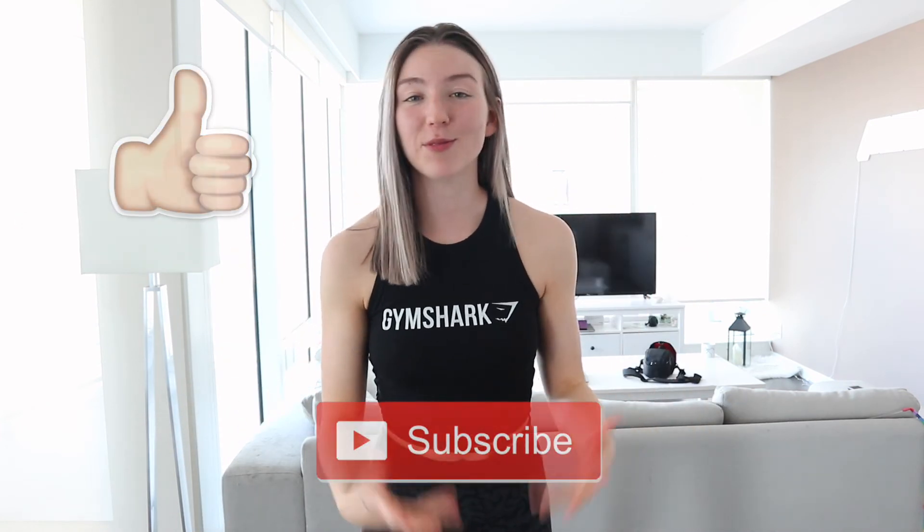I hope you guys really enjoyed today's video and were able to take some of these workouts and implement them into your home routines, because they are truly very effective. Don't forget to like and subscribe below — it really supports me and lets me know you're enjoying my content. If there are any other videos you want me to cover, just comment down below or send me a DM on Instagram. I hope you feel absolutely awesome and proud of yourself for doing an at-home workout, because it is not easy to force yourself to work out from home.